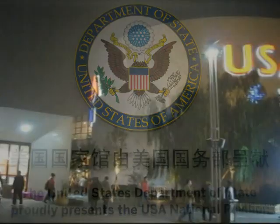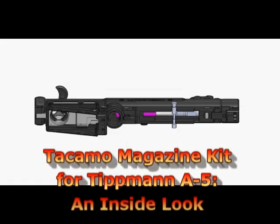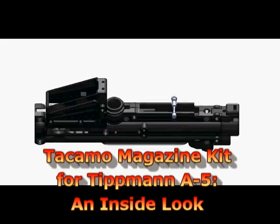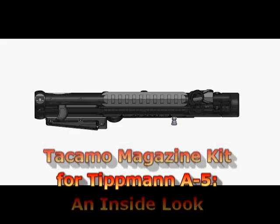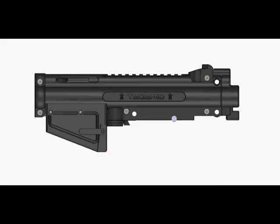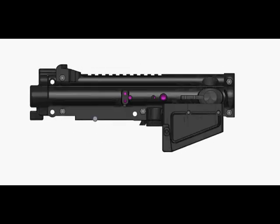To that end, we now present Mr. Omar Macy to show you the inside workings of our new Takamo magazine kits. Welcome back to RAP4 TV. This is Omar Macy. Today we are going to be looking at the Takamo MK5 kit and the Flexi Air system, which is the internal air system for the magazine kit series.